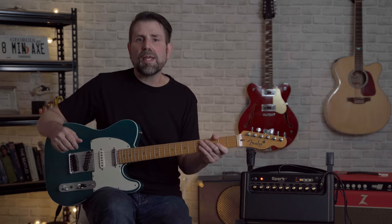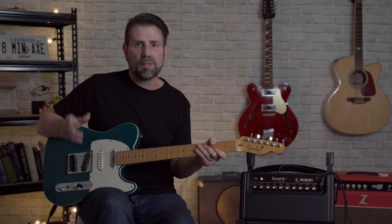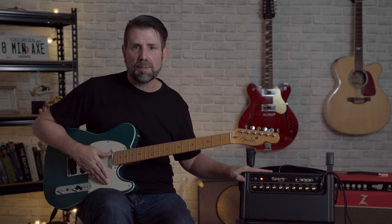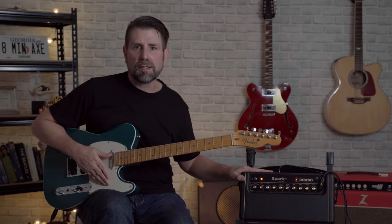I hope this video cleared up a few things and gave you a little more insight into the Spark amp. Still no looper pedal, still no way to engage more than one pedal in each category at a time — but overall, still an amazing deal for less than 300 bucks. If you found the video useful, please hit the like button and leave me a comment. And if you haven't already, please consider subscribing to the channel. Have a great day — I'll see you in the next video.